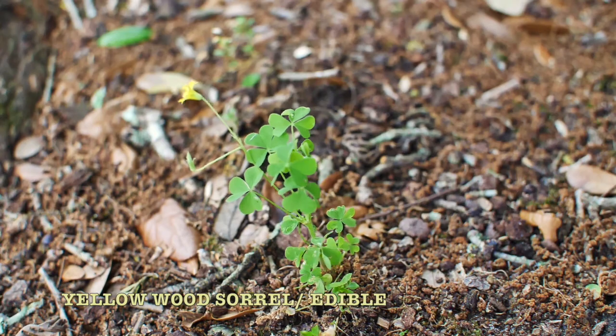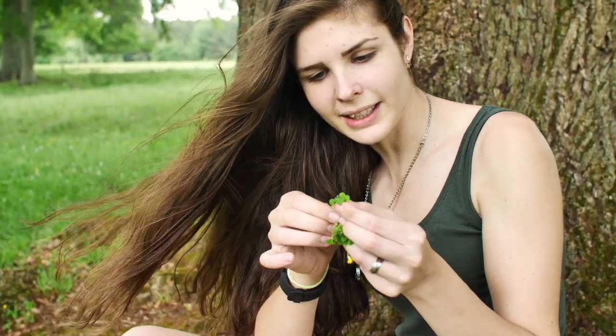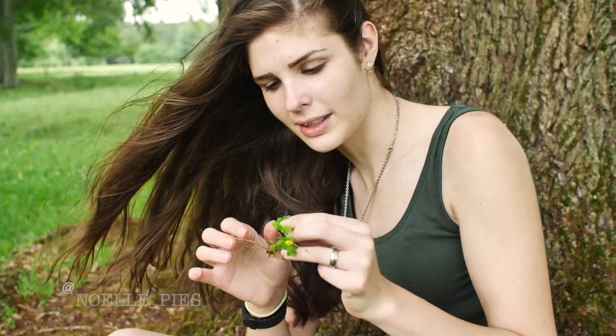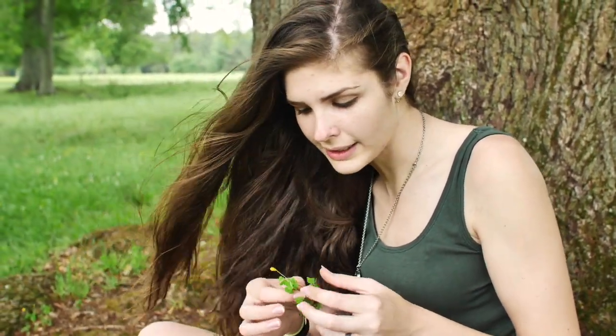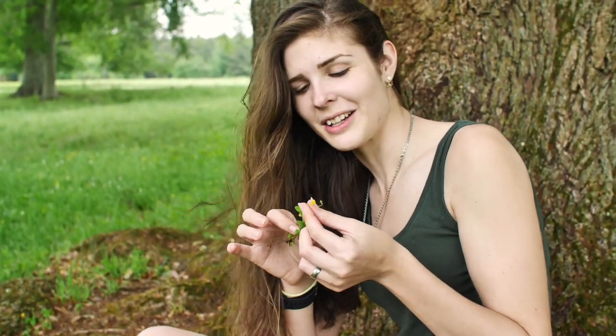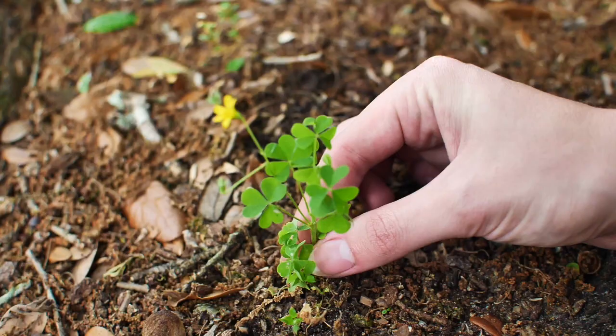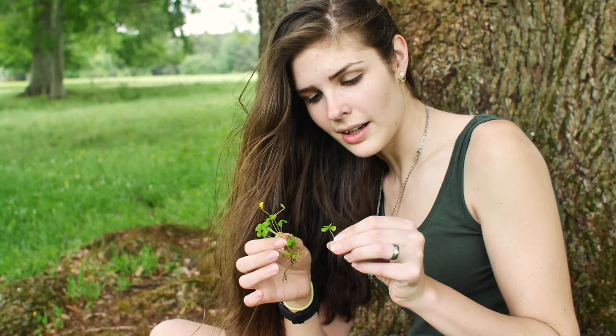This is a wood sorrel. They look like clovers but their leaves are heart-shaped, instead of the whole lobe like a clover. The flowers come in yellow and they come in purple as well, but it's the same thing.